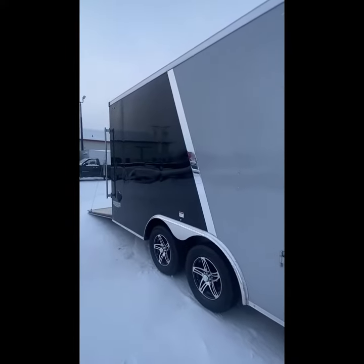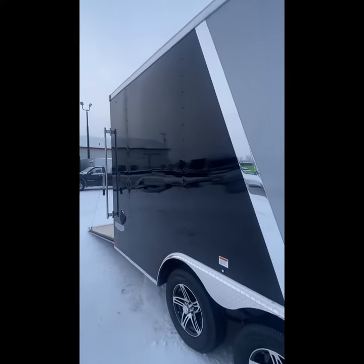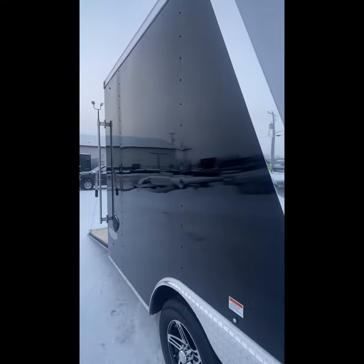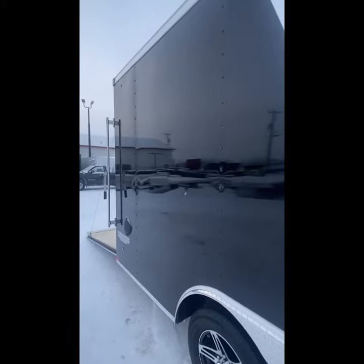Bright aluminum trim, and this is a semi-screwless exterior, so it's only screwed on the panel seams. It's bonded with glue on all the other posts and just screwed on the seams.